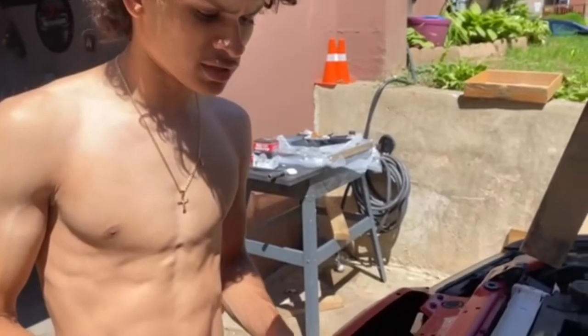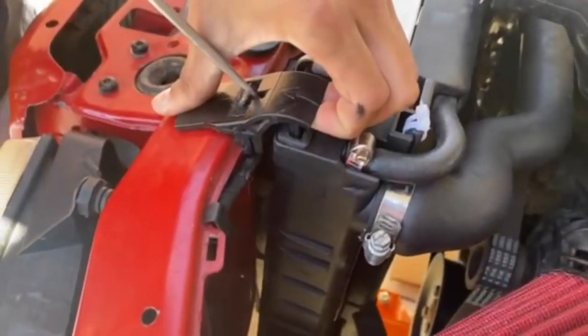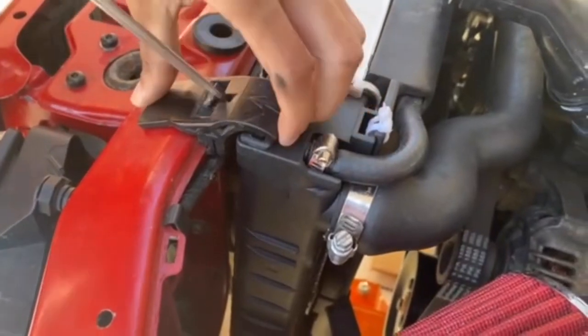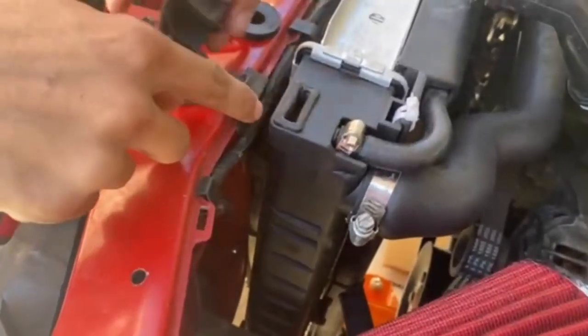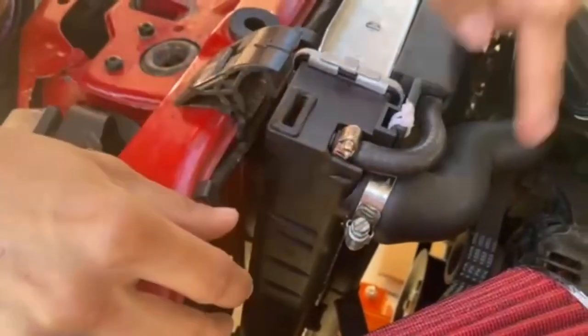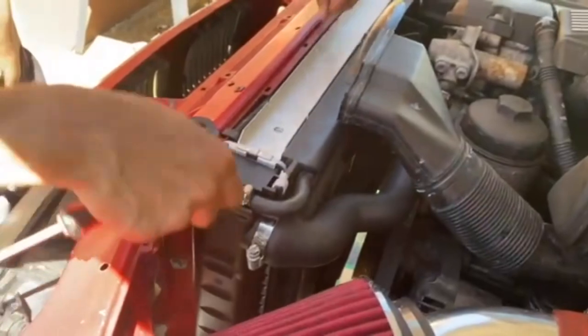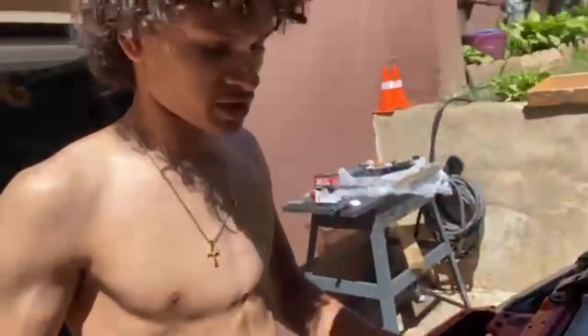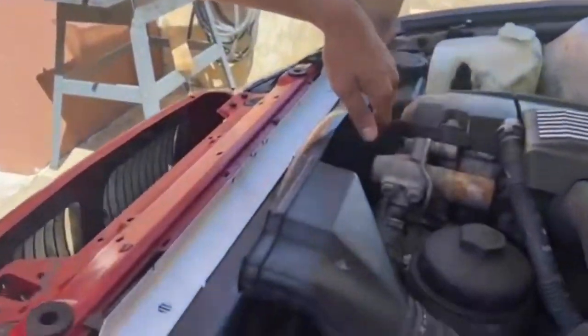The way you remove these clips is you go ahead and push down with a screwdriver or a flathead and pry up, and they come right off. Then we're going to have to disconnect all these hoses, disconnect it from the shroud, lift up the radiator itself, and unbolt the shroud too because we're going to be working on the fan.